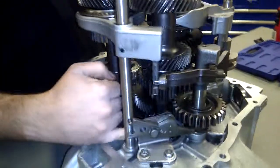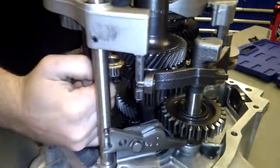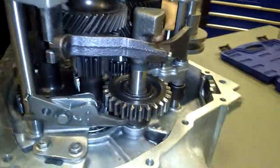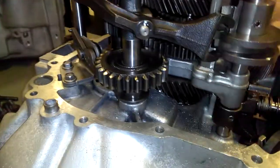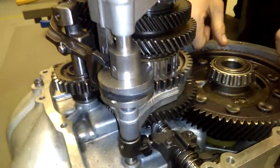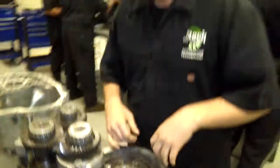So, reverse — comes in, pushes power through your input shaft, moves your reverse idler and your idler gear, which is right here. Moves them up, engages it, sends power down to this gear, over to your pinion gear, to the ring gear, and out the axles — by changing directions.